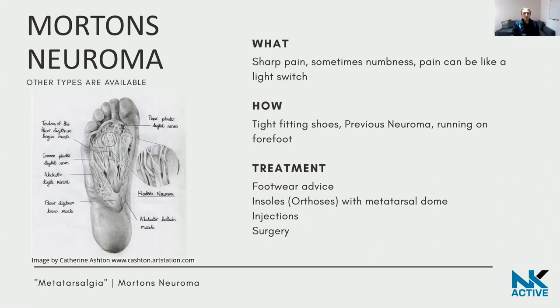Morton's neuroma is the most commonly heard of, and it sits between the third and fourth toes. However, you can get neuromas between all of the other toes as well. If you're getting symptoms between the second and third toes, for example, it can still be a neuroma. People often describe the pain like a light switch — either there or it's not — because if nothing is touching the nerve, the pain can go away.